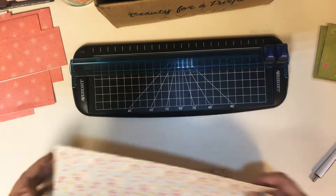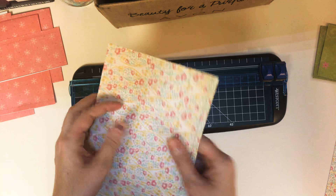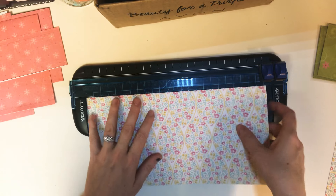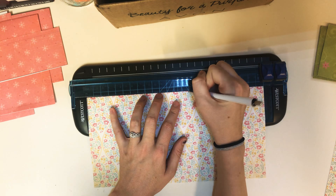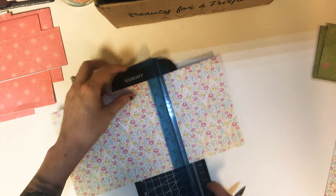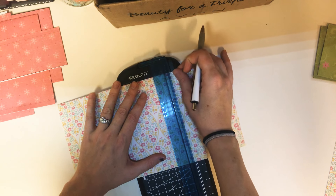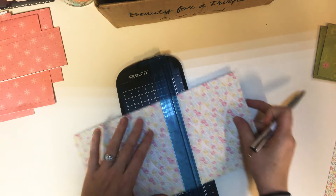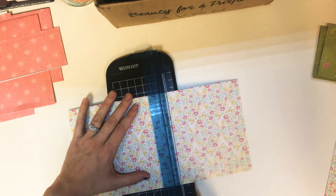You will also need a thermal laminator, which I will show you later when we start to laminate our envelopes. To get started, we are going to take our scrapbook paper, fold it in half, and along that folded side we're going to put it up against our ruler, take our pin, and measure seven inches in length. Then we're going to line it up just right with our tick mark and work all the way down.